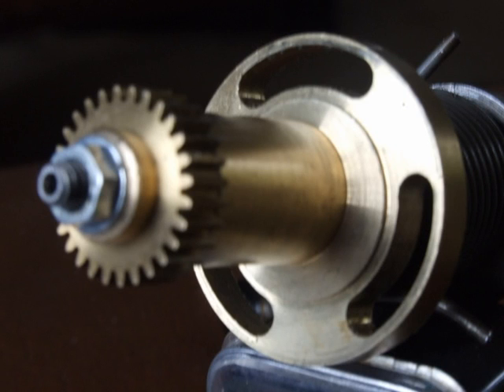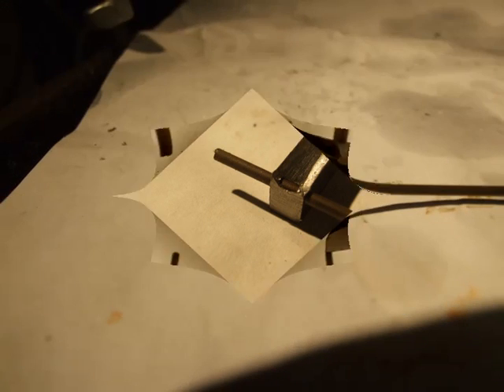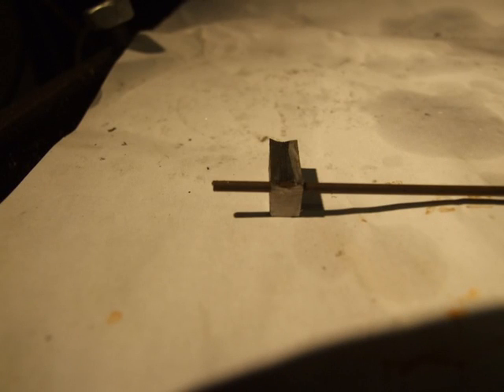The bearing is eccentric to allow for mesh adjustment so as to remove the gear to rack backlash. A return spring is required for the feed lever. A clamping block was machined to firmly hold the 2mm piano wire to the mandrel for winding.